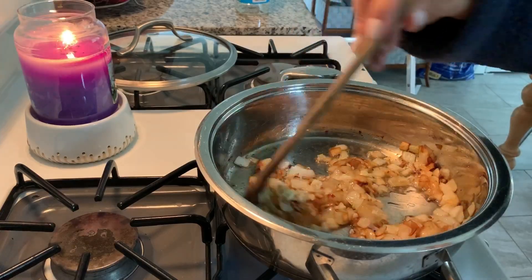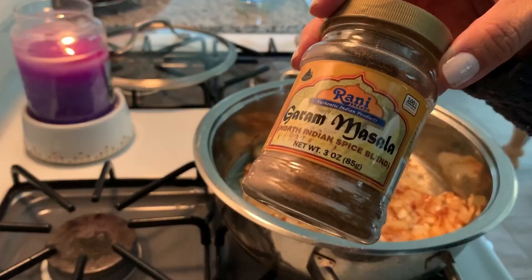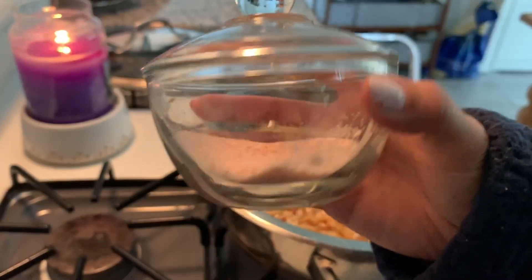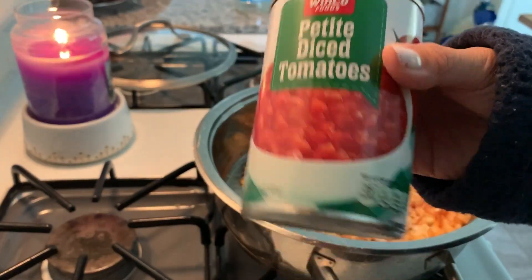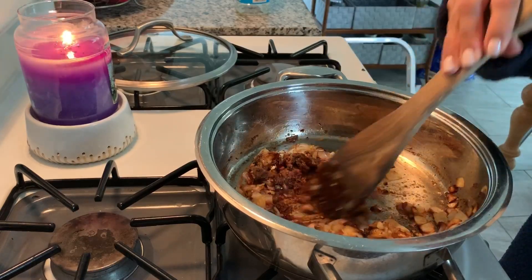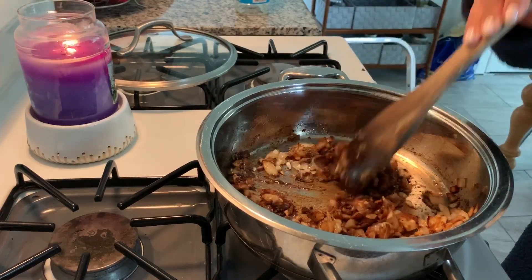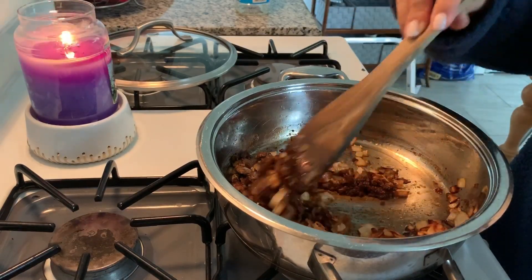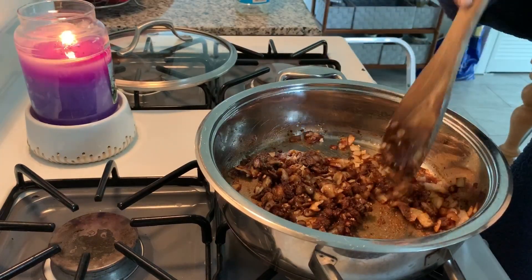Starting off by sautéing some onions and garlic until they get nice and caramelized. Now adding the spices. Once those are all put together I'm gonna add the tomatoes afterwards, sautéing the spices with the onions and the aromatics, just letting that go for a bit to kick up the flavor.